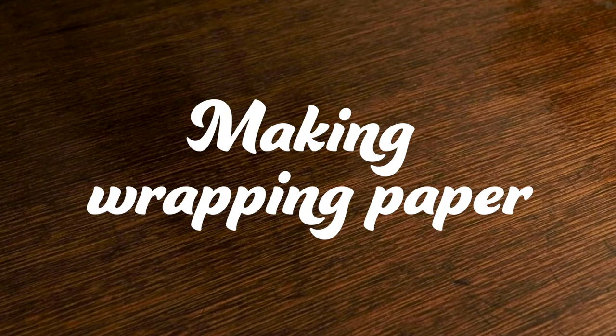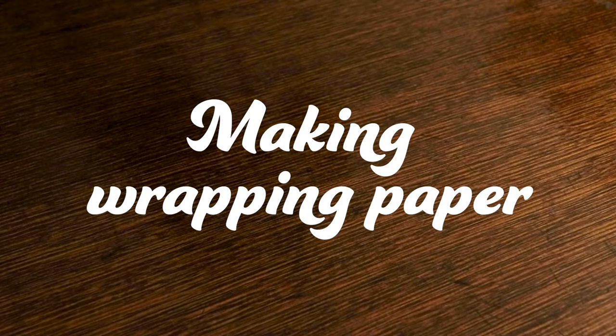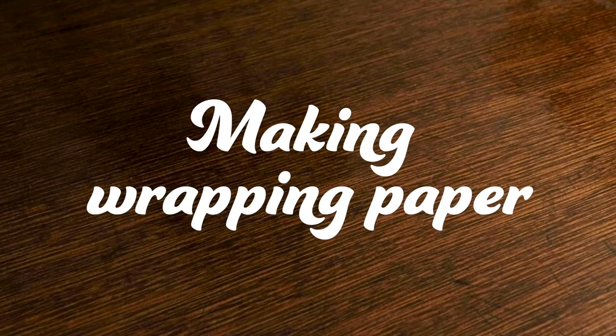Hi, this is Leonie from Spines and Splines. Today I'm going to show you how to wrap a gift, and I'm going to be wrapping mine with some very cheap, very basic newsprint paper that I'm about to decorate with colourful stamps.